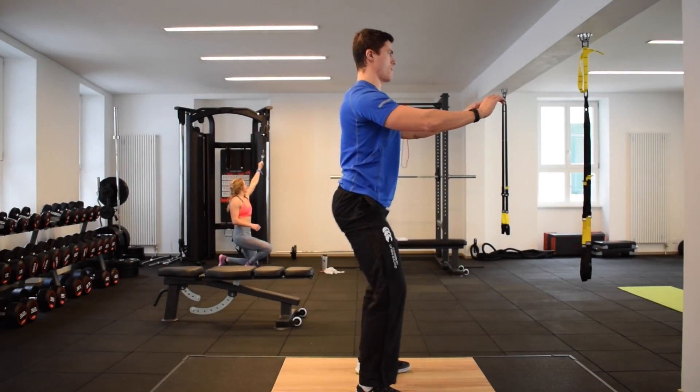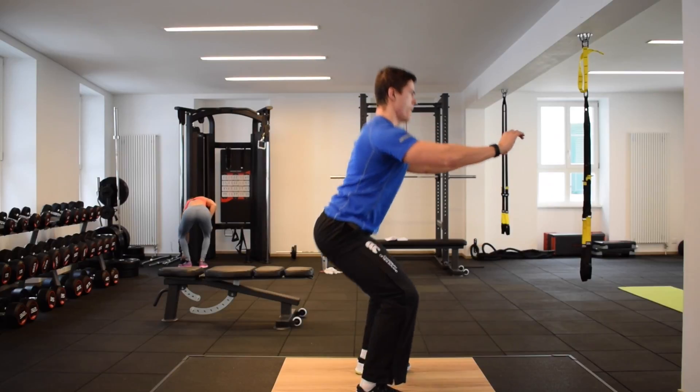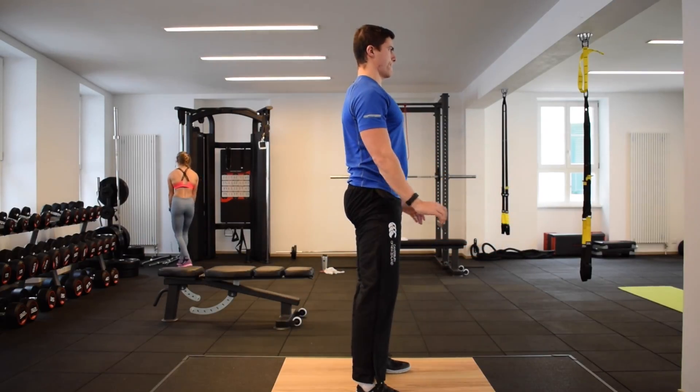From the bottom position, push through the middle of your foot and extend at the knee and the hip to stand back up again, returning to the starting position.